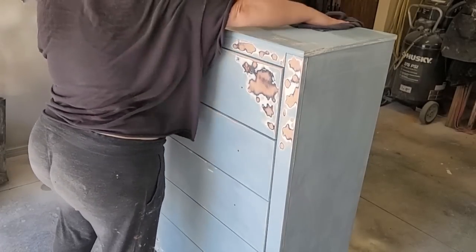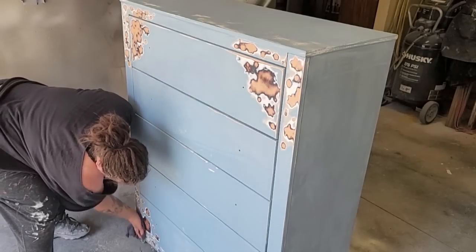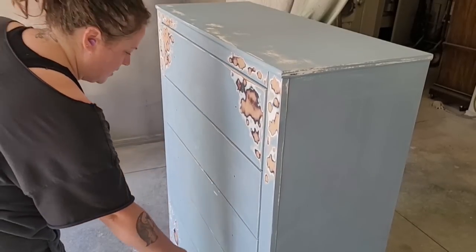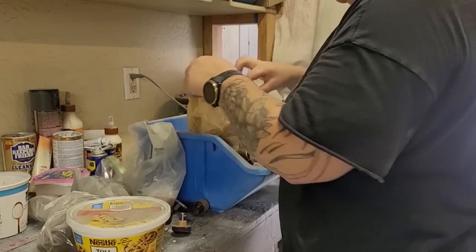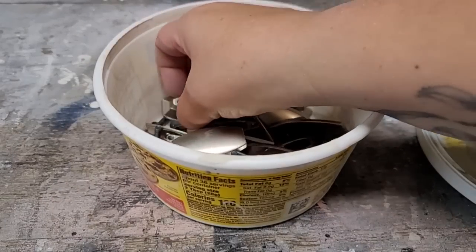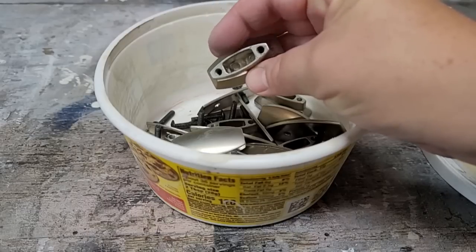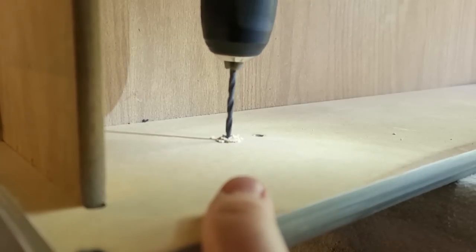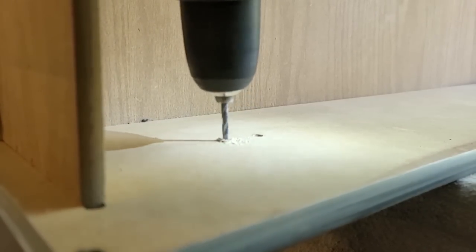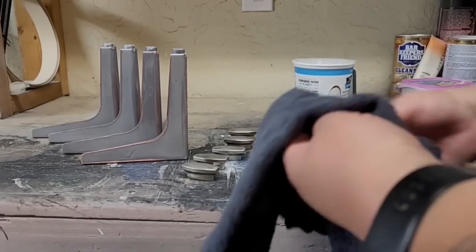Next, I wiped away all the dust from all that sanding. I no longer want to use the crystal knobs, so I count the drawers and however many handles and start digging through my supply. I didn't have 10 handles of the same one, but I did find the original handles that came on this piece when I bought it off Facebook Marketplace. The only issue is that they were double holes and not single, so my next step is to get my drill and drill back out the hole that I originally wood filled. Then I clean, scuff sand, and wipe down the legs and handles to get them ready to paint.